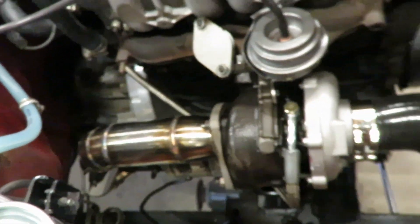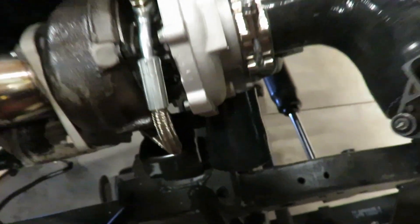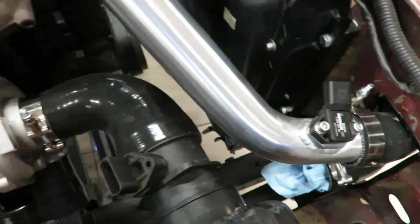Next video I'm going to be finishing up this intake - just got that lower intercooler pipe to build. Stay tuned for that one.